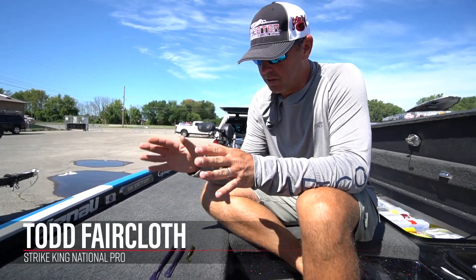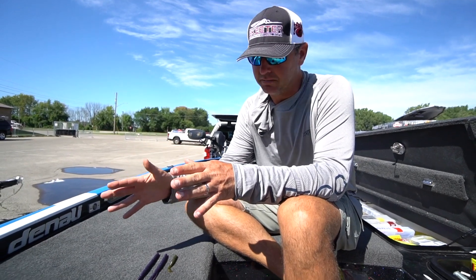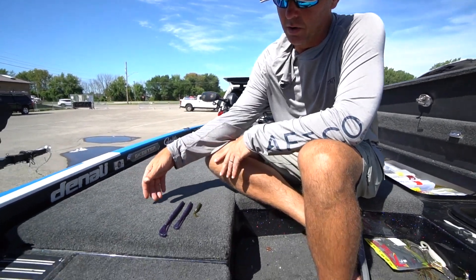Hey everybody, Todd Faircloth here. I want to talk to you about a bait that is just a fish catching bait — it's the Strike King Cutter Worm.